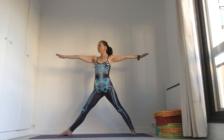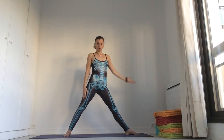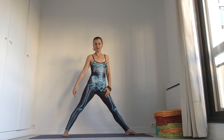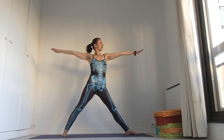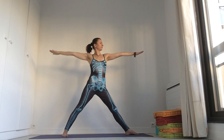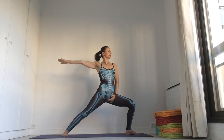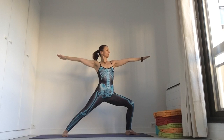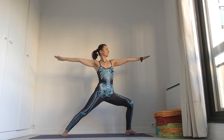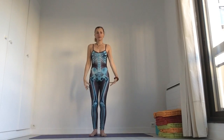Now inhale, straighten the knee. Arms down. Right foot in, left foot open to the opposite wall, 10 degrees the right foot behind. Open your arms. Focus on the top of your left middle finger and just bend the knee. Keep your middle line in — perpendicular to the floor. Breathe. Shoulders down. Inhale, knee up and jump to the middle.